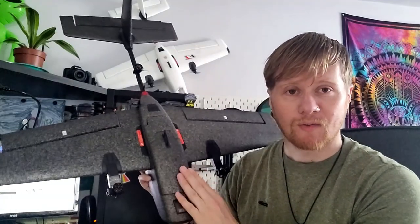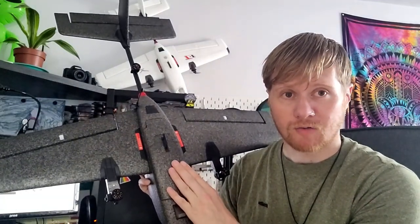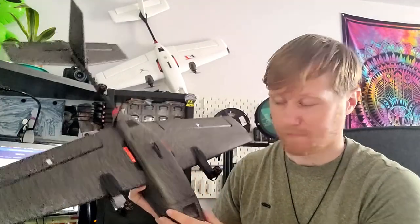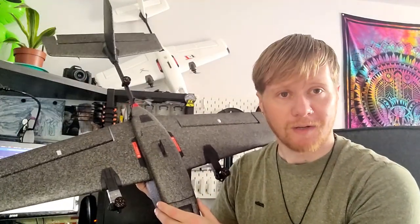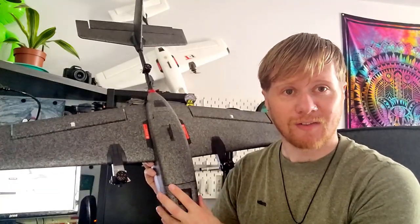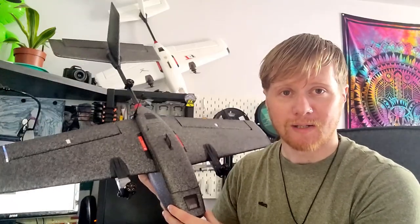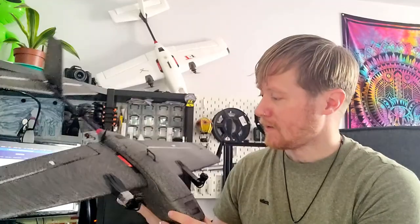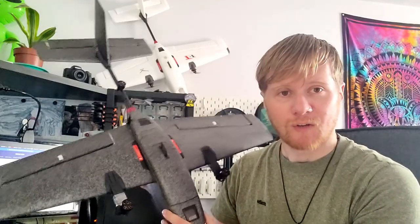One of the key selling points of this aircraft is that it comes with a flight controller pre-installed and the ArduPilot programming has already been done - or at least most of it. So yeah, this is an exciting new product and it's very cool to see that you can now buy one of these T1 VTOLs basically pre-made.